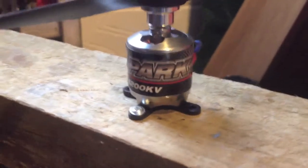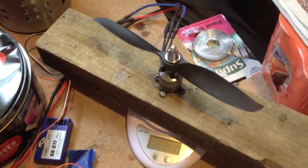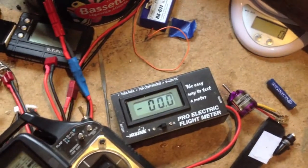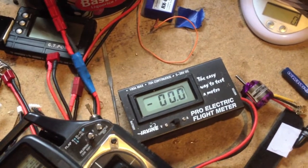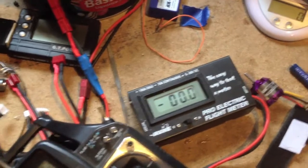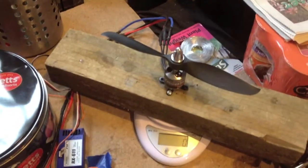Here we have the Turnigy Park 450, now mounted at 1200KV with an 8x6 EMP prop on a 3-cell LiPo. With an 8x3.8 prop earlier I pulled about 800 grams of thrust at about 13.9 amps. I'm now trying to get to about 18 to 18.5 amps to reach its maximum current draw. Let's see what this produces.